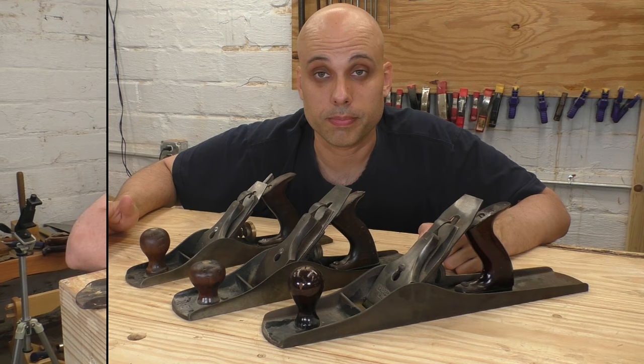Once you have a decent number four taken care of, the next thing you want is a plane for rough stock removal. And of course, a great choice for that is the number five — another classic plane, super versatile, with a million uses in the shop. You can buy an inexpensive one like this Victor and set it up with a very cambered iron and a wide mouth. That'll take care of rough stock preparation, or planing a three-quarter inch board down to a half-inch board. This plane will handle it if you don't have machinery in your shop.